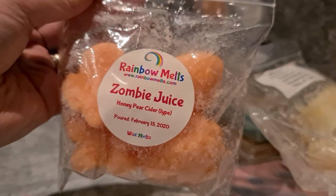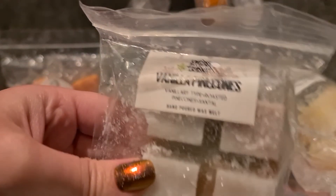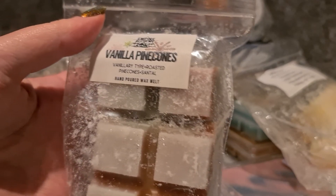Rainbow Melts Zombie Juice — honey, pear, cider type. I've never melted honey pear cider on its own and I can't say I care for it much on cold, but I want to give it a go — it was a mystery box item. Empire Alchemy Vanilla Pinecones — vanillery type, roasted pinecones and santal, with cute little layers.